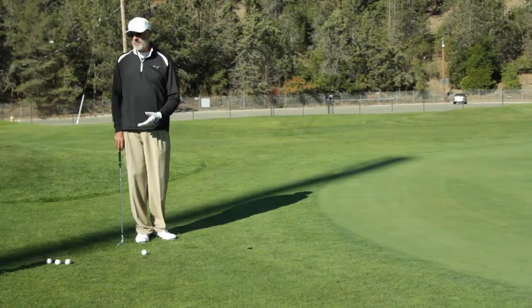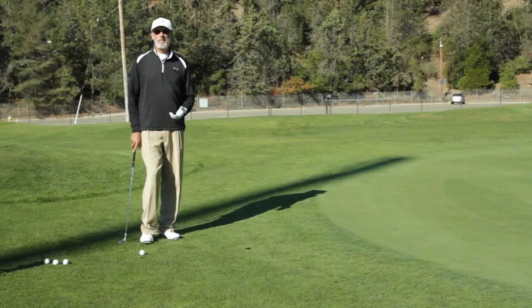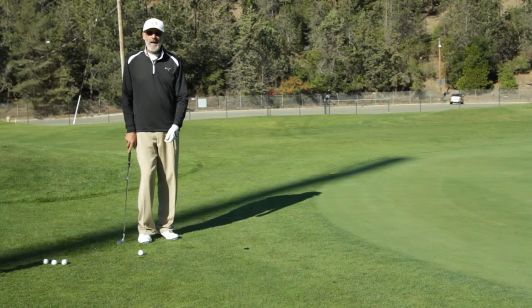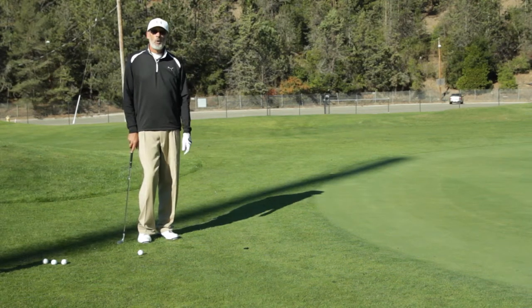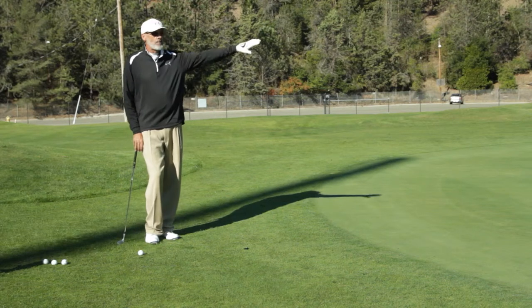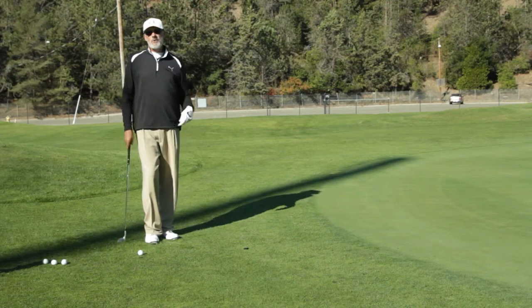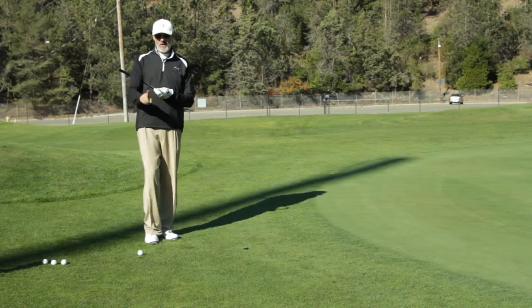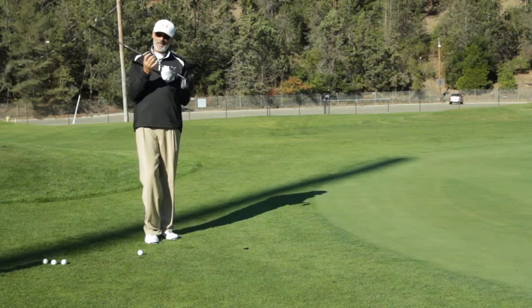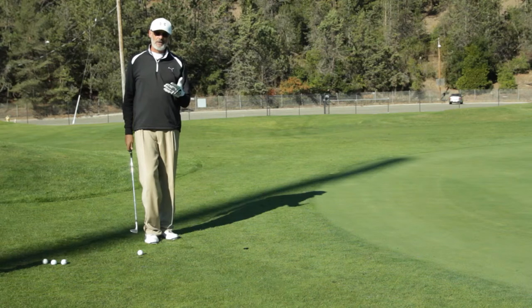You can basically chip the ball with almost any club in the bag. You could take a hybrid or a three wood and tap the ball with that and get it rolling right away, or you can start to use your longer irons — five, six, seven iron. That's going to make the ball roll a lot. If you use your lofted clubs, as I'm doing here, I have my 60-degree, which some people call a lob wedge — my 60-degree wedge — that I'm going to actually hit a chip shot with.